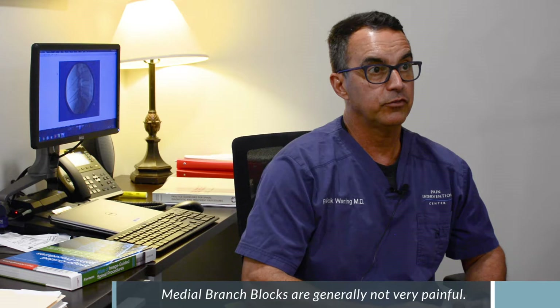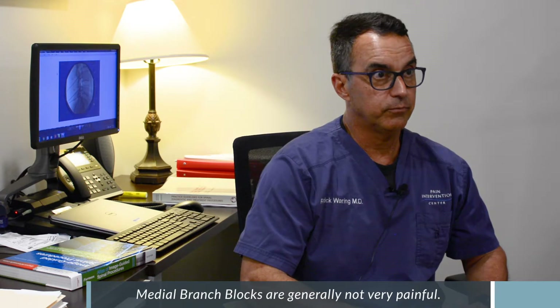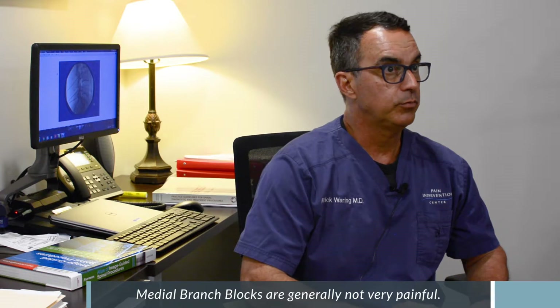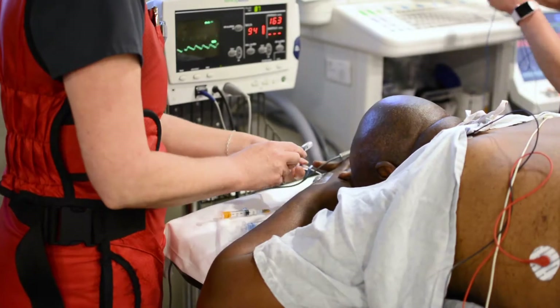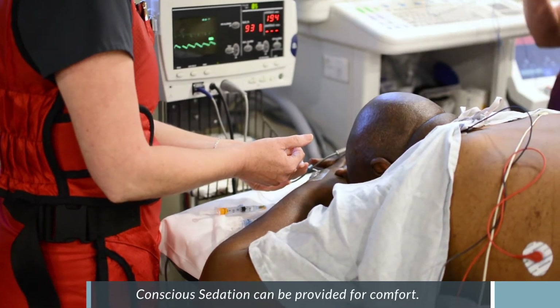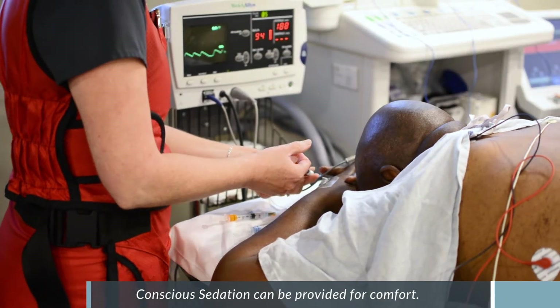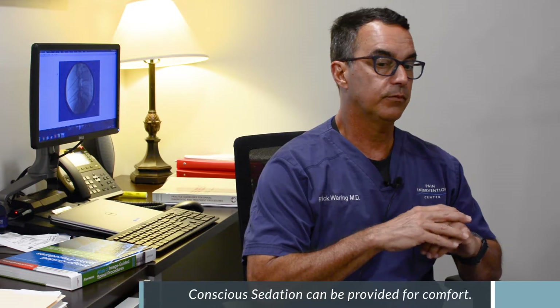The diagnostic medial branch blocks are generally not a very painful procedure. The needle is very small, and a light amount of intravenous conscious sedation can be provided for comfort. The main point is that it's a diagnostic test, and we want to evaluate the patient in the recovery area after the procedure to determine the degree of relief and whether the patient is a candidate for radiofrequency neurotomy of the facet joints.